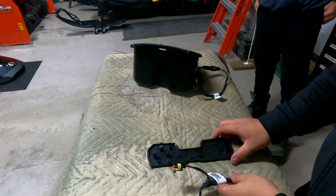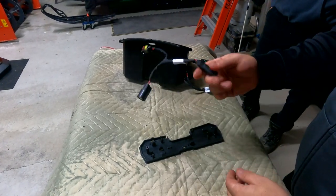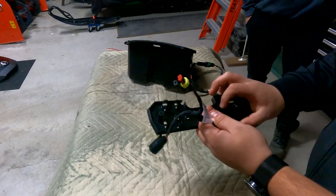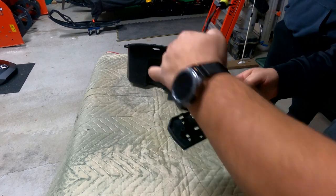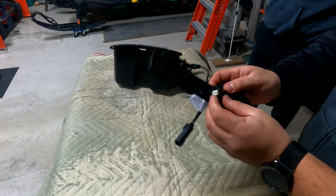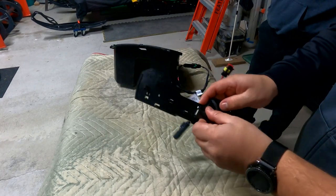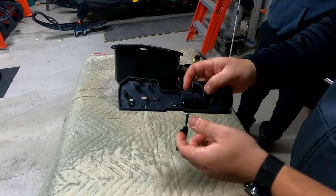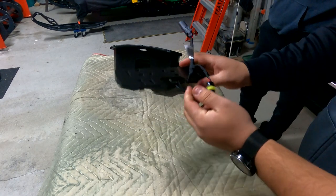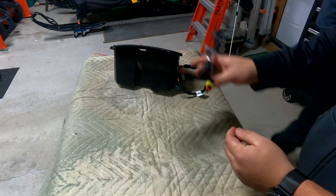Once we have all those holes drilled, we're going to install this connector to this cover that sits in the glove box. Install is super easy — you want the cord going through there, then it slides like that and that's it. And it sits there, and then that would go in to the glove box.